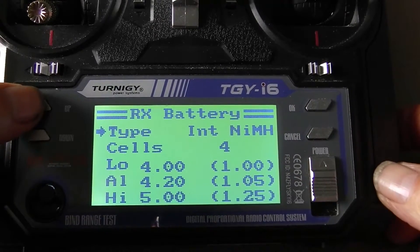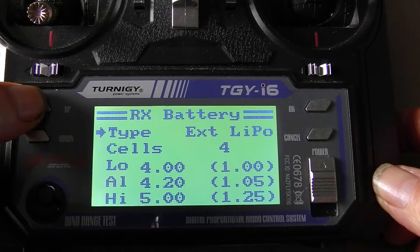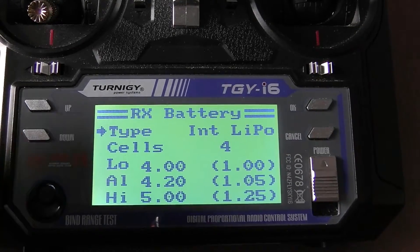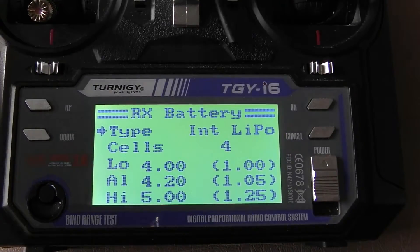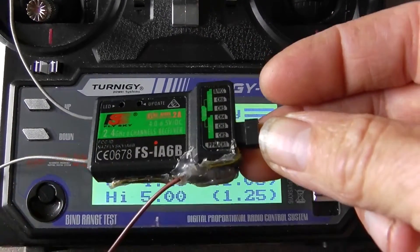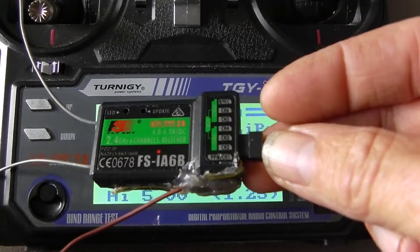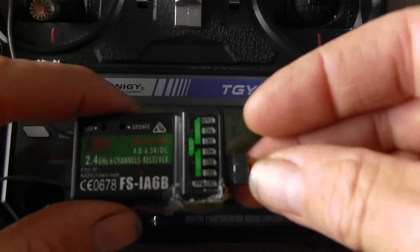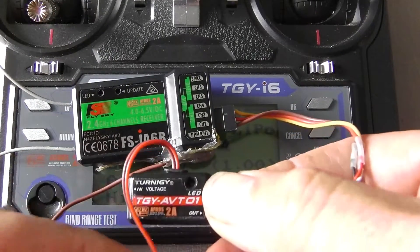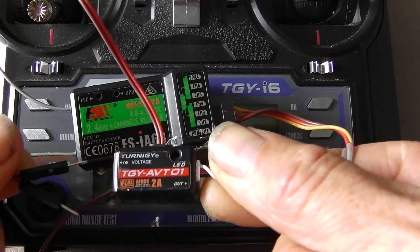There are four different types available: internal nickel metal hydride, internal lipo, and external lipo. The difference between internal and external is that there's a hardware hack that allows you to cut one trace and add a wire to your receiver, which allows battery telemetry via that wire. External is using an IA6B or an IA10 receiver with a telemetry module.